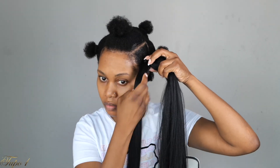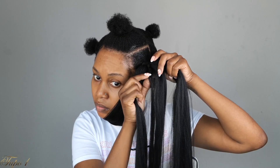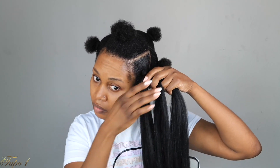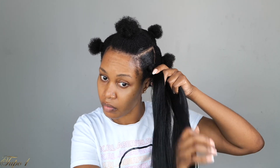I'm going to be sectioning the braiding hair into three, then take my natural hair and put it in the middle strand, tuck it in, and then start braiding down. Very, very easy, very beginner friendly — anybody can actually do this.